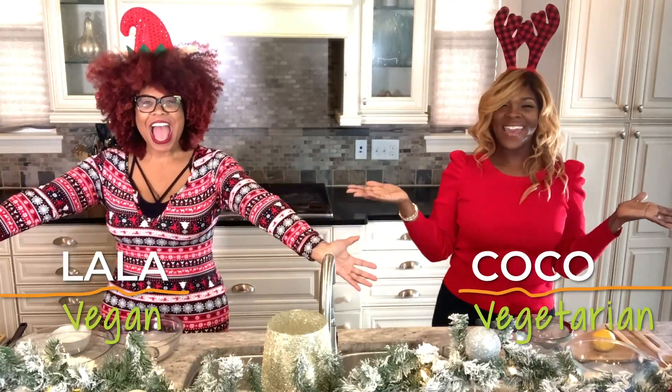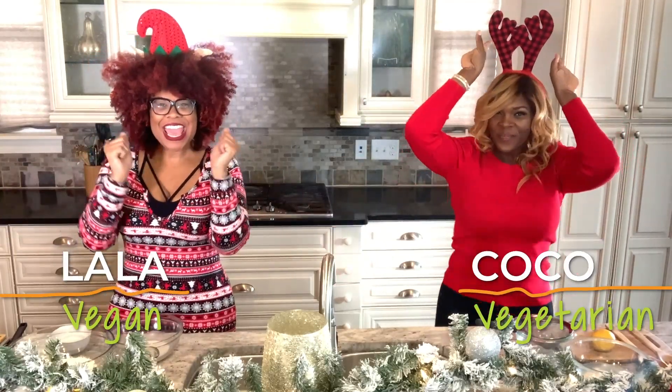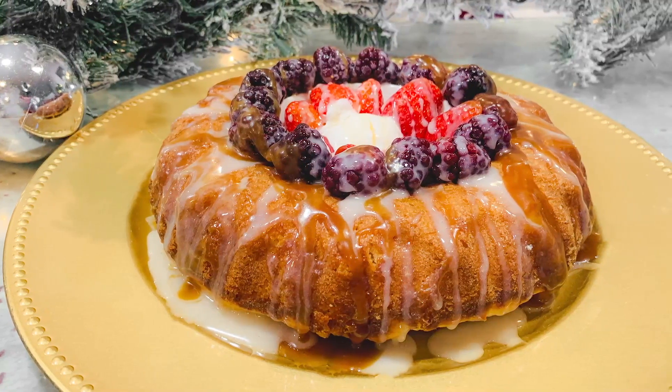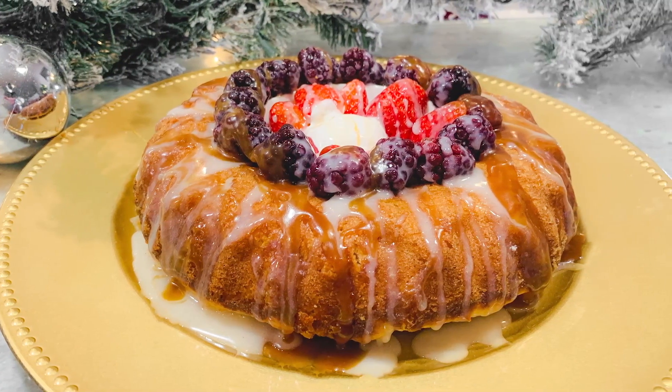Happy Holidays everybody! We are super excited to share this lemon pound cake recipe with you guys. It is going to be a hit!